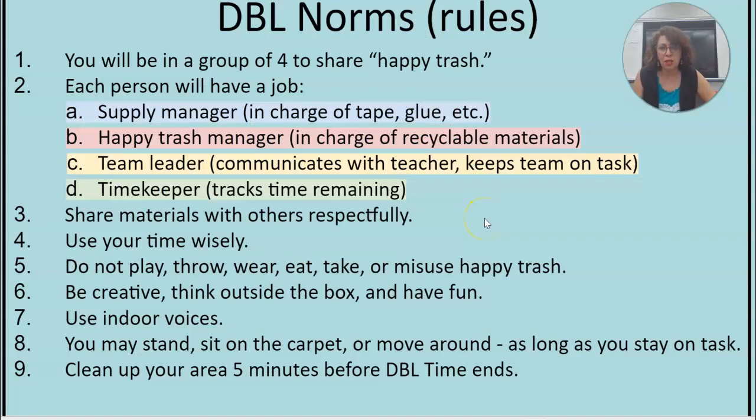Now that you've seen the videos, you kind of have an idea of how we are going to be doing this. You are going to be working in small groups of about four people. Your job is to share the material. For this first challenge, each student is making their own design. You are sitting together to share the materials.